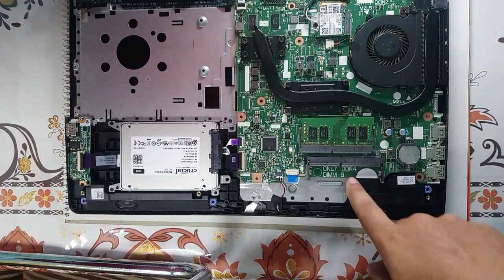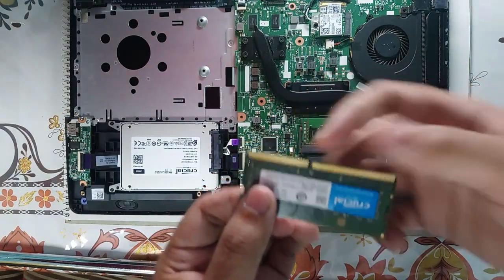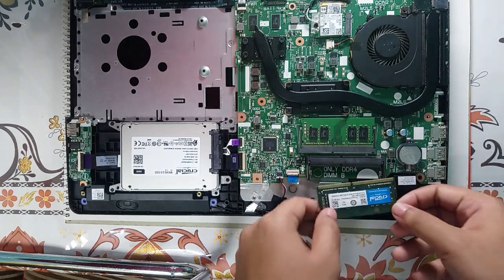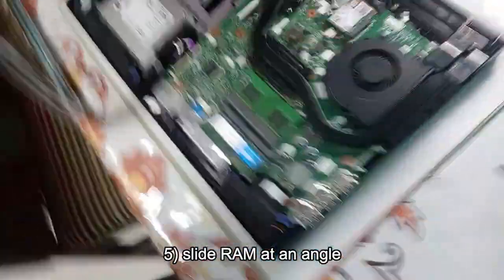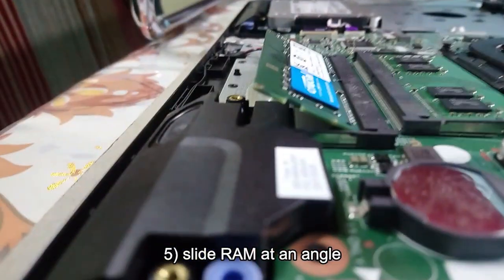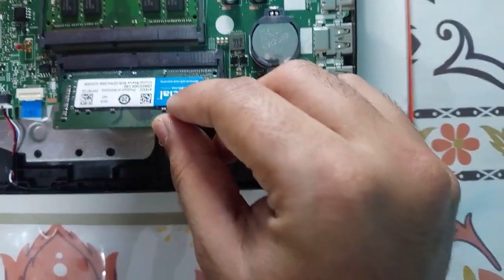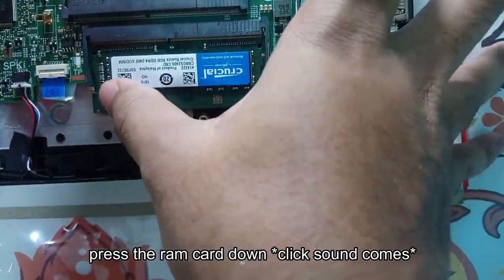Now this is the slot for the additional RAM. We will just take note of this gap — just switch and align, or else it will be the other way around. Put it in at an angle like this. At an angle. These two points will make a click sound when seated. Just gently press it down and it's done.